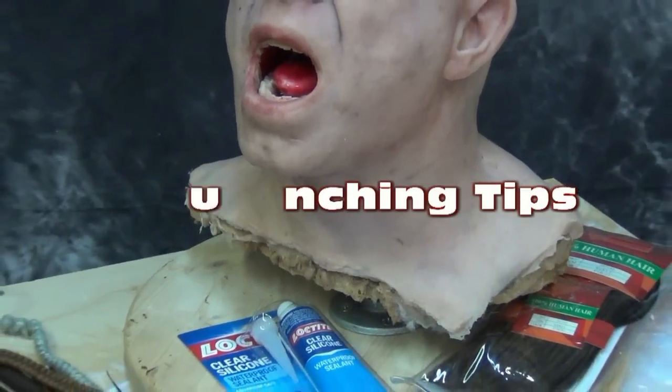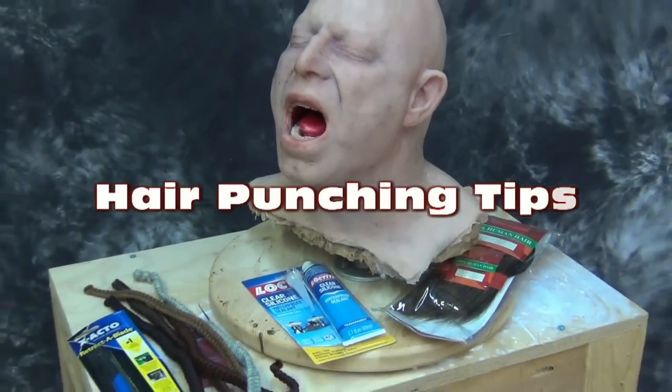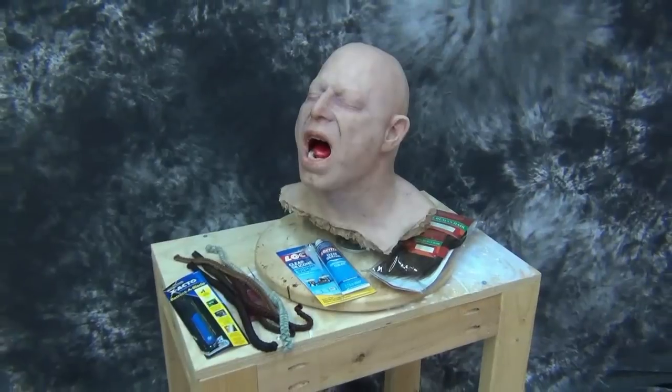Hair Punching Tips. Today we're going to show how to punch hair into a silicone head.